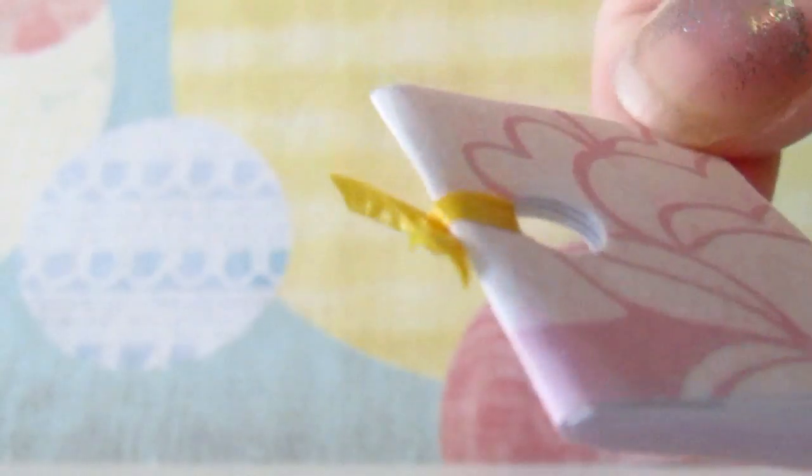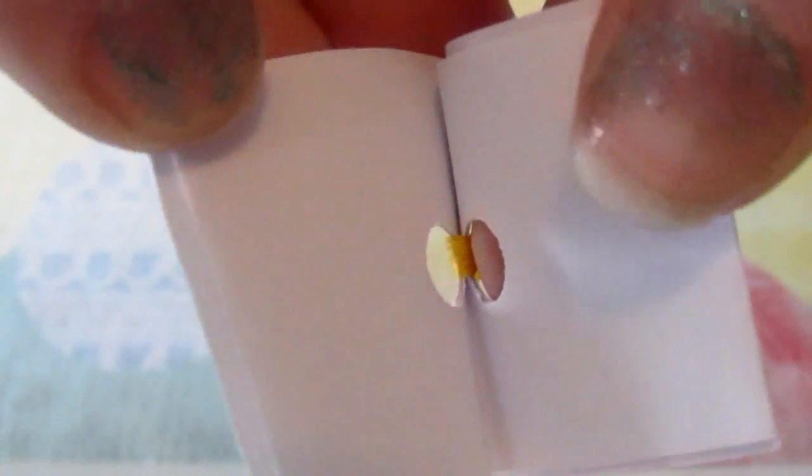So today I'm going to show you how to make these little notebooks and they can open up like so, and they've got their own individual pages that you can write on.